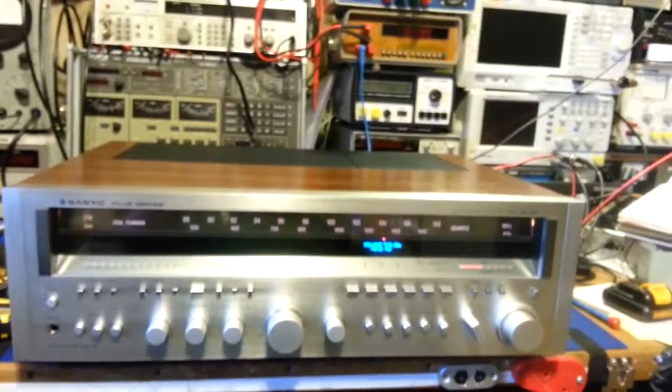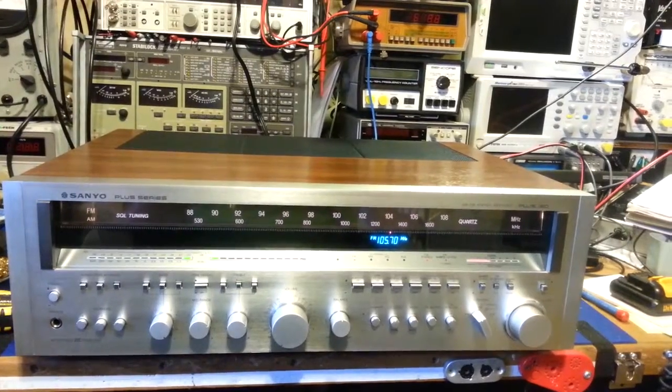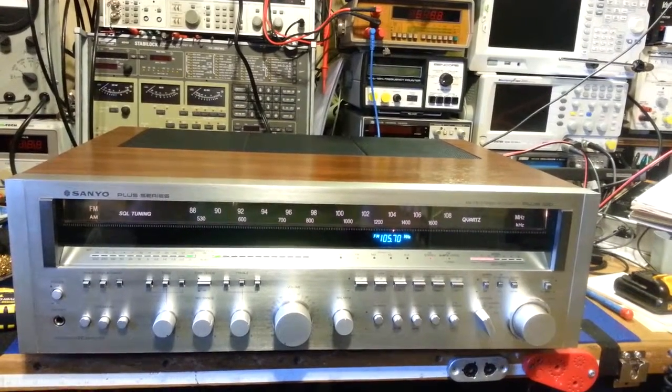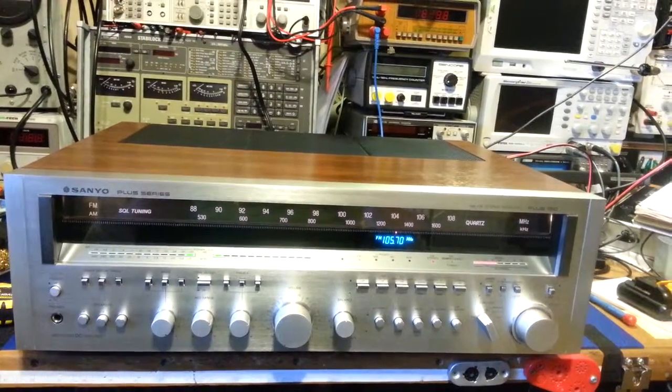So it's all back together, ready to get boxed up securely for the customer, shipped back to them, and ready for years and years more of listening pleasure.